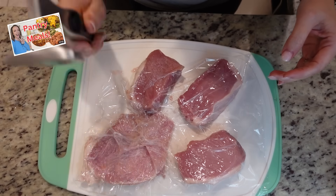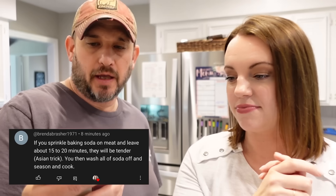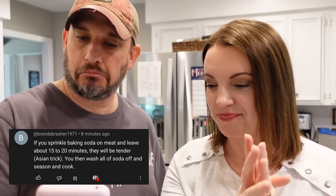Calling the commentator! We haven't done this in a while — if you're new here, basically we pick comments you guys have left and read them on screen if they're a helpful tip or funny. I saw this one on last Friday's video where we were tenderizing pork chops. Brenda Bresher says: if you sprinkle baking soda on meat and leave it about 15 to 20 minutes they will be tender — an Asian trick. You then wash all the baking soda off and season and cook. I've never heard that, but several of you liked the comment and said yes. Our pork chops were super tender last time — we used a hammer. Arm and Hammer baking soda!